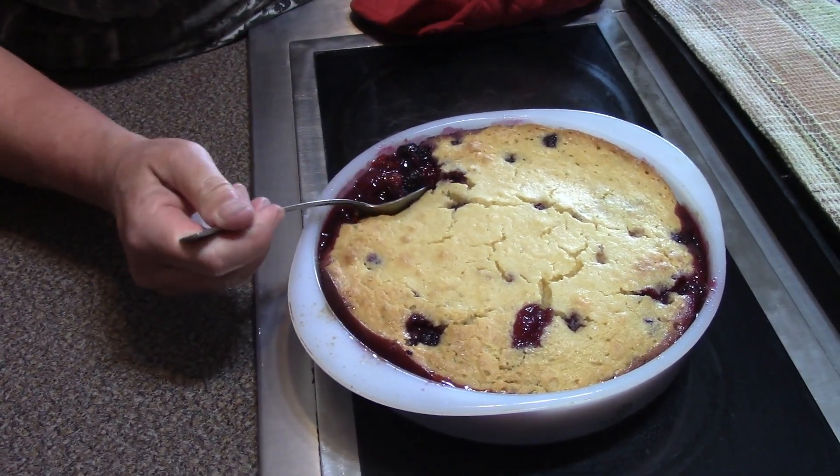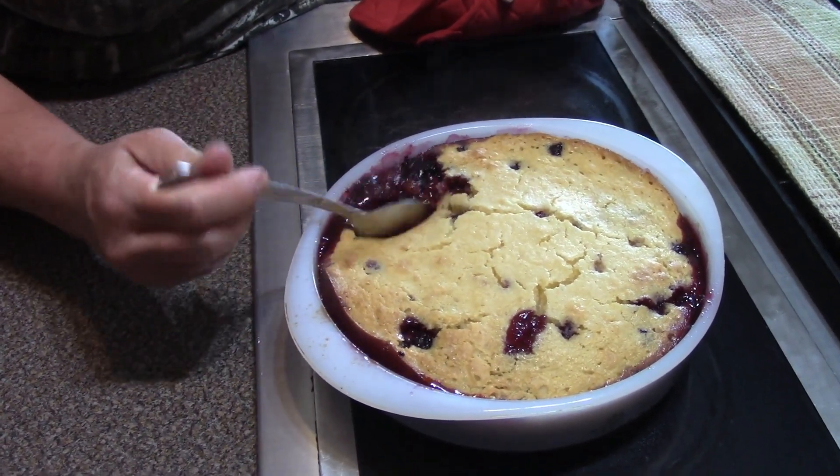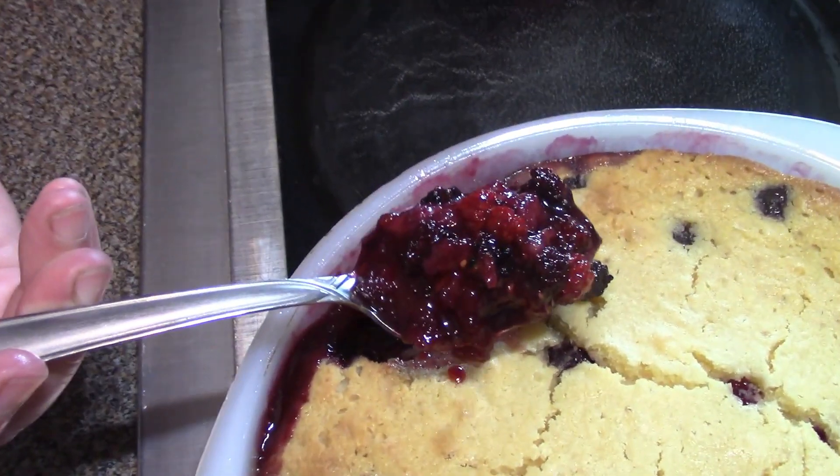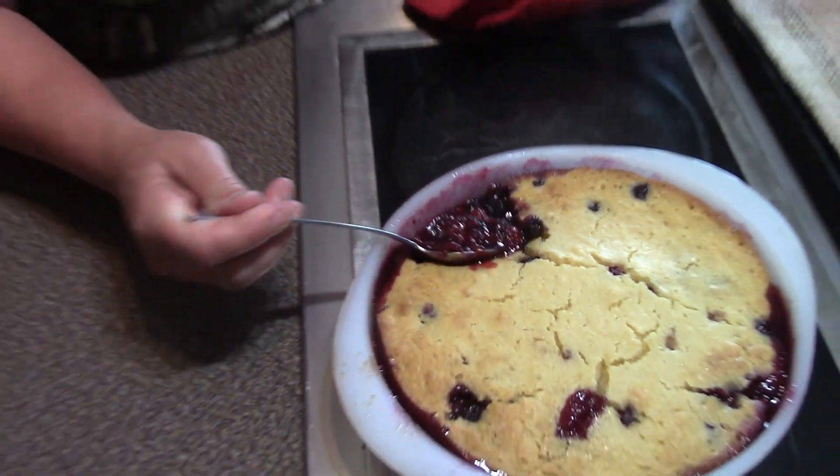I'm not gonna take a bite of this right away — I don't want to burn myself — but look at that. This is Jen's famous cobbler. Thanks a bunch, Jen! Hope you guys enjoyed watching this video. You have to give it a try because this is one of my absolute favorite desserts. Thanks for watching, I really appreciate it, and you guys have a great day!